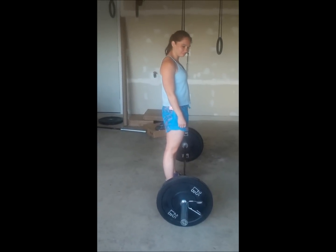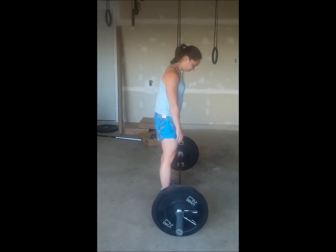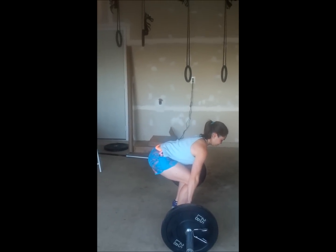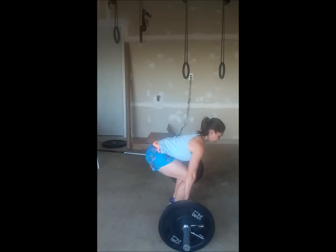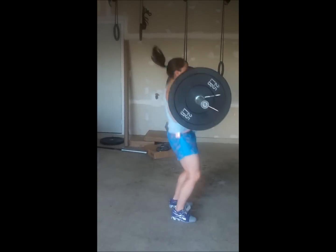There's Hayden who's assisting with the camera. So what we're going to do is set up in our clean position with our weight in our heels, hands on the bar. We're going to have our hips down and our shoulders in advance of the bar, tight hamstrings. From here we're going to clean the bar up into our front rack position.